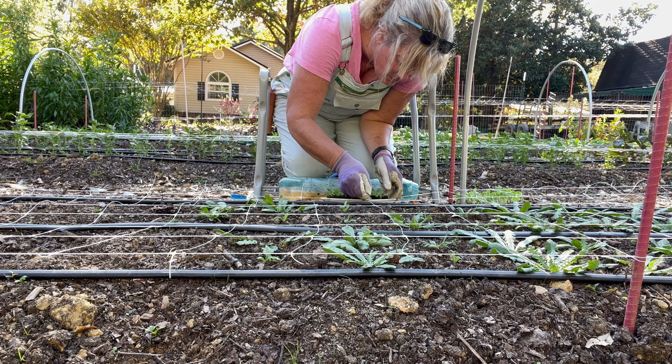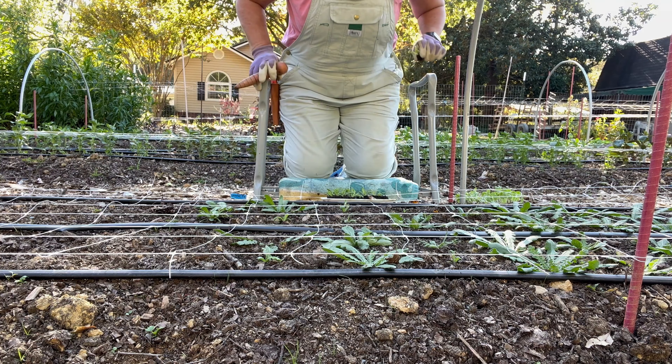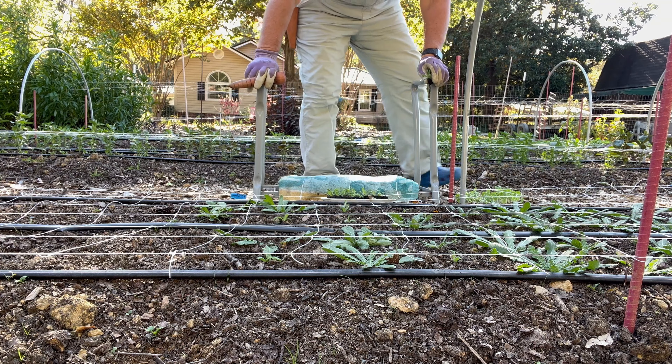We'll see if this lives this year. And this is scabiosa. Two trays of snaps. This is all Sweet William, different types.